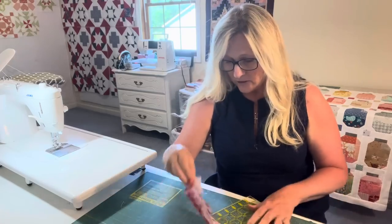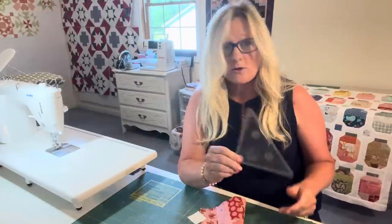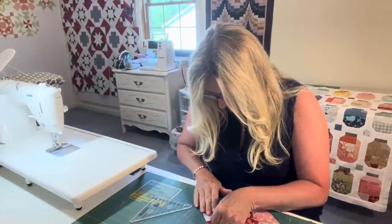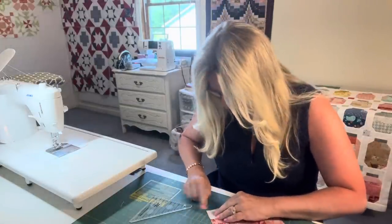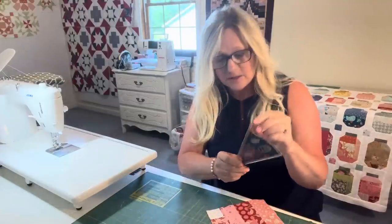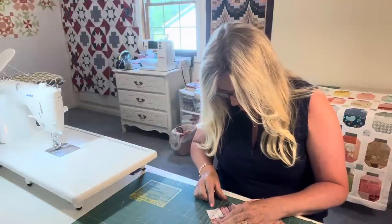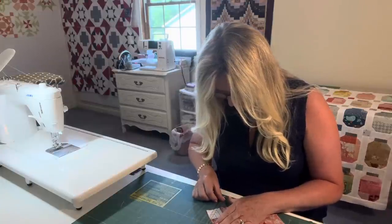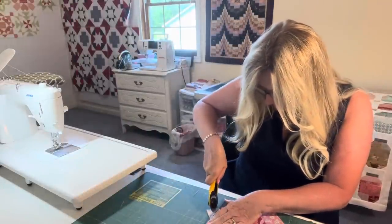You can either draw a line corner to corner, but I don't really like to draw the lines. I would rather use this Creative Grids Folded Corner Clipper Ruler — I like it better. You place it on the corner, put your ruler with this line and this point to where it's corner to corner. Make sure everything's lined up — it's really forgiving. And cut those little dudes off.